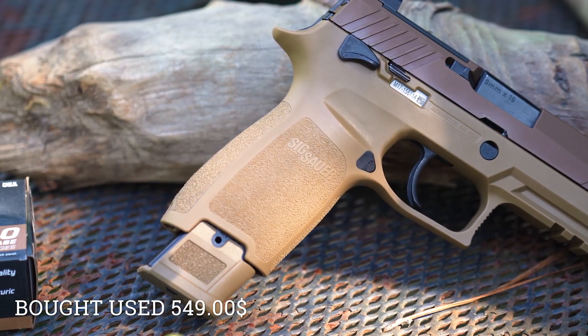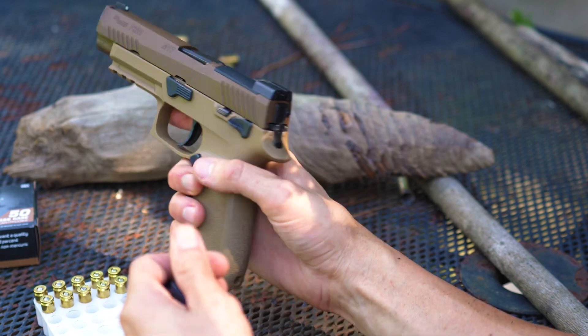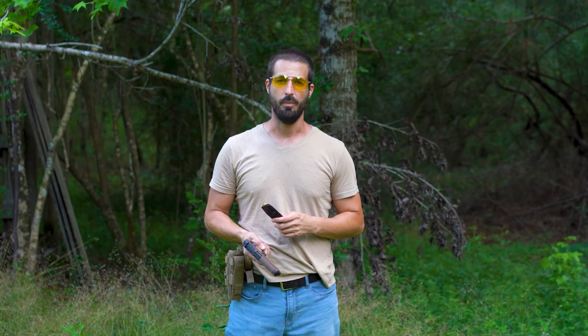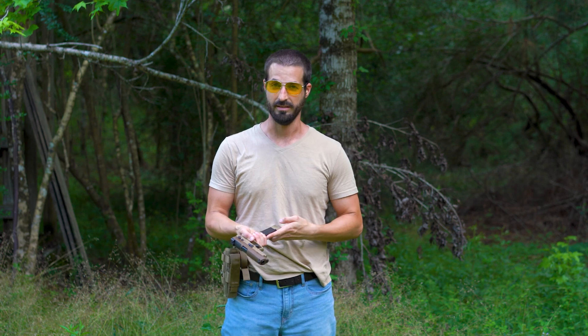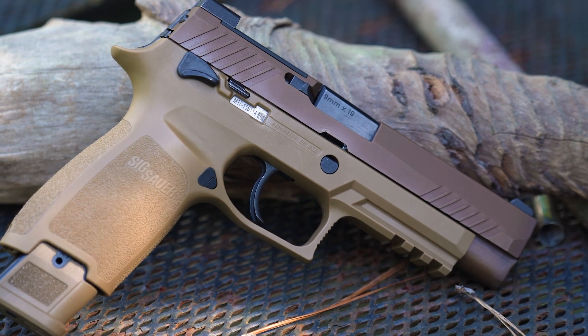These will be my first shots with it. When I bought the gun, it only came with one 21-round magazine. So there'll be no quick reloads today until I get some more magazines. Let's take the first shots and see what she does.